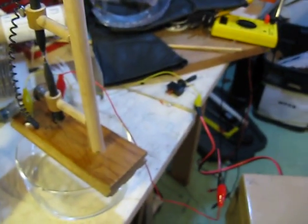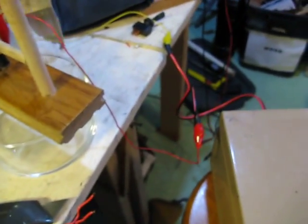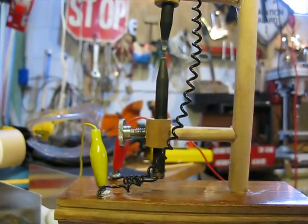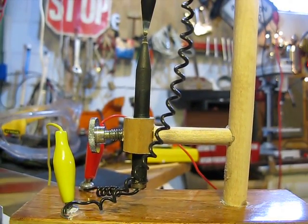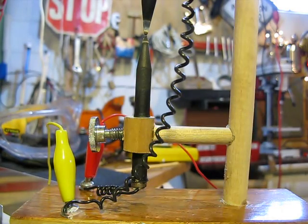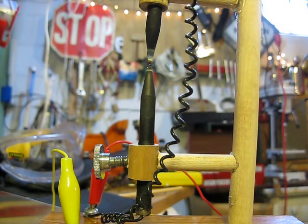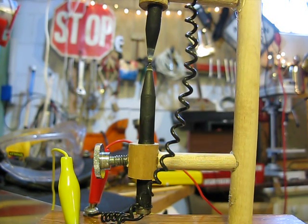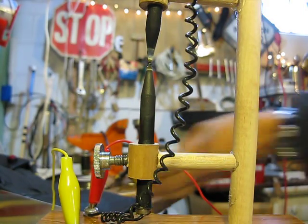Now I will make a video of this little arc lamp working, if I can just find something to set the camera on. I think it's pretty bright. So now I will get ready. Safety first. And we'll make some arc light.